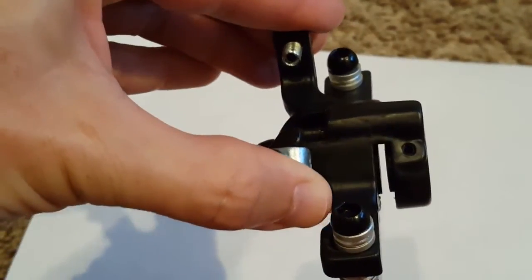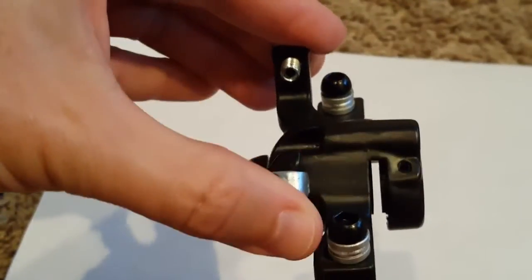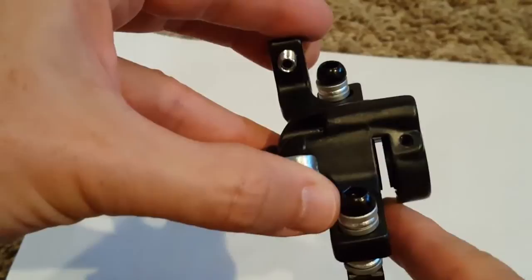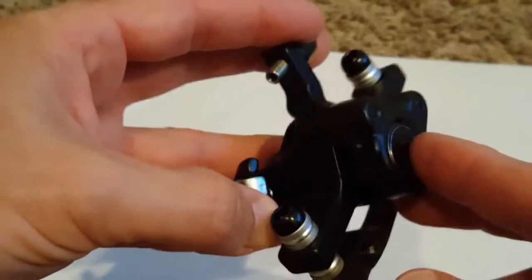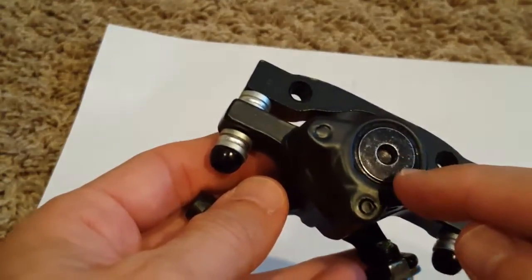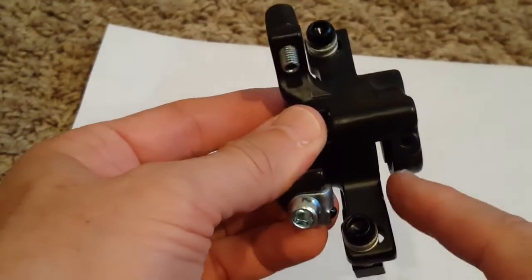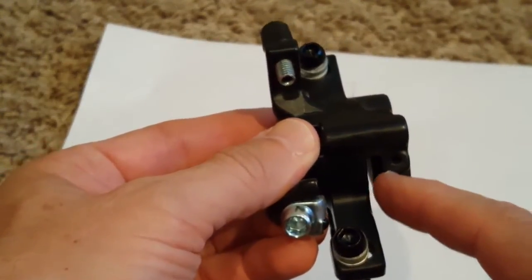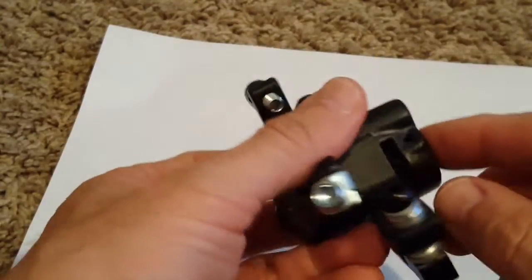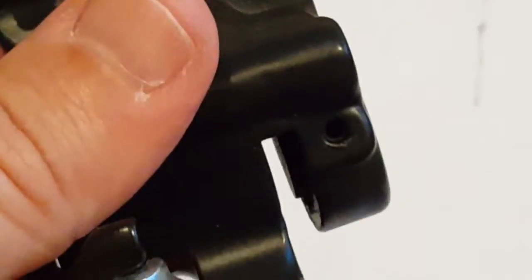The movable part from this side — the disc moves from left to the right. This is the gap where the big disc should come in between. On the right side we also have a small disc plate.